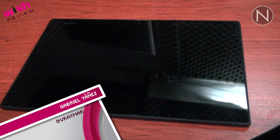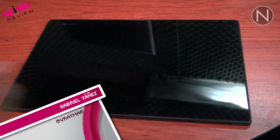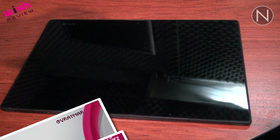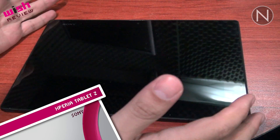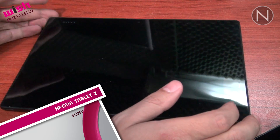Amigos, bienvenidos a otro Wii Review de NetMedia. Como habrán visto por el chapuzón que se dio Pilla con esta tablet, estamos haciendo el review de la Xperia Tablet Z de Sony, que es la única tablet hasta nuestro entendimiento que puede resistir el agua.